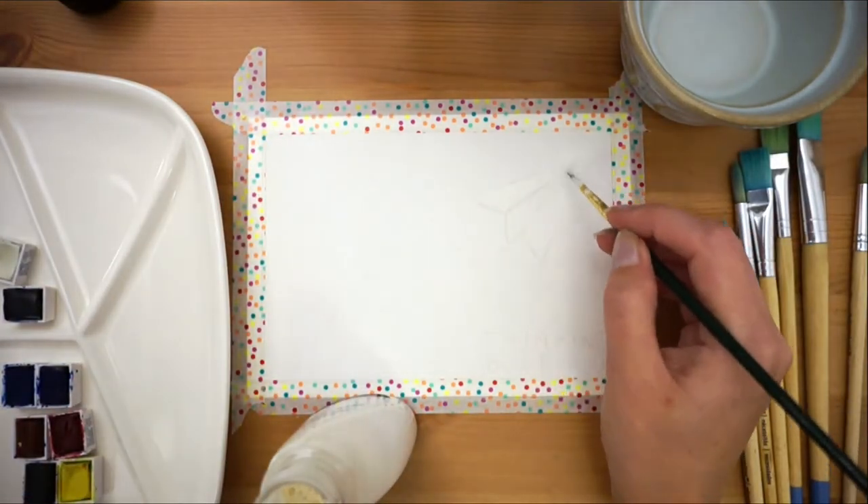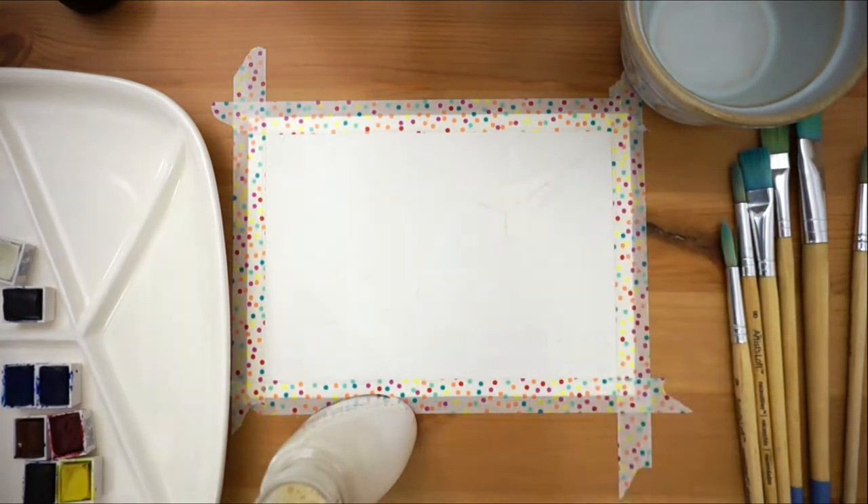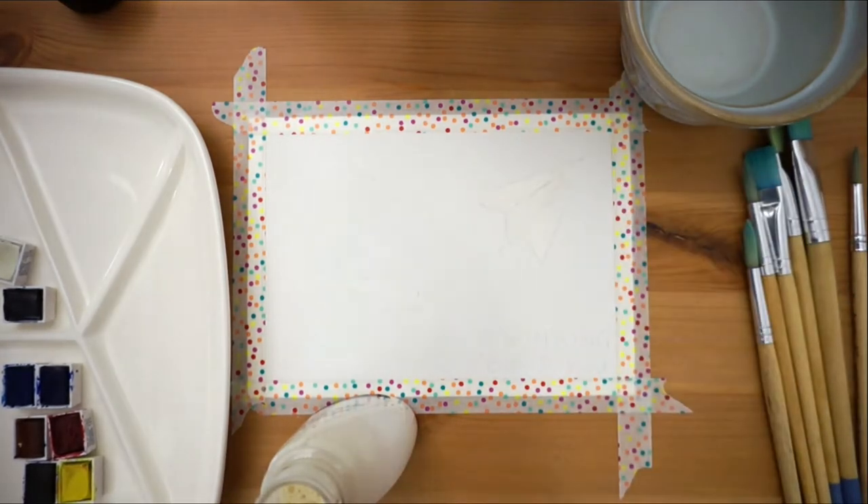We're going to paint a paper plane on a blue sky, so we'll start by sketching out the plane and then covering the area with masking fluid so that we can paint with abandon without worrying about getting paint in the space where we want it to stay white.